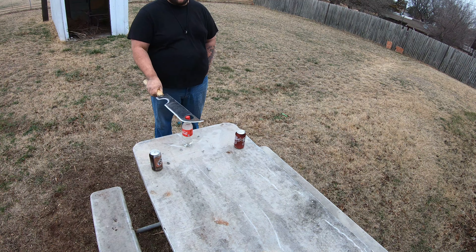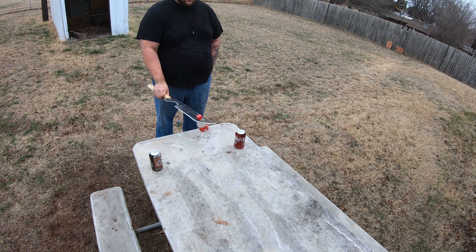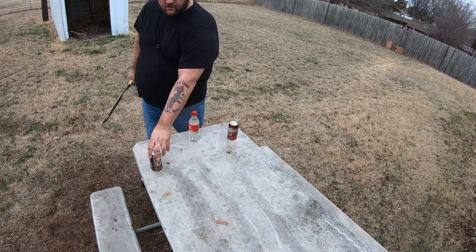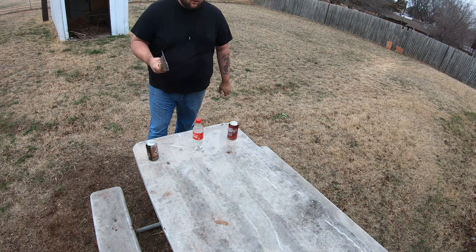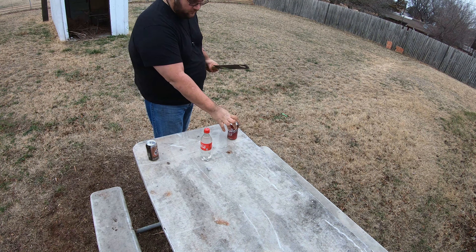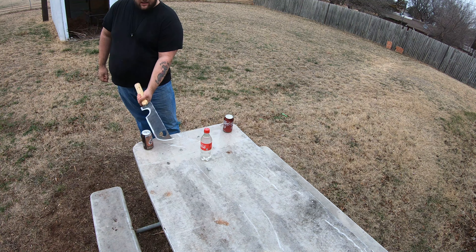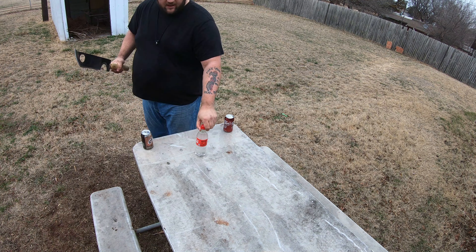I've got three different bottles — you can almost pick it up. I've got a Dr. Pepper, a root beer, and a Coca-Cola. What I'm gonna try to do is move that a little forward, smack, smack, and then with momentum I'm still gonna try to without knocking it over.